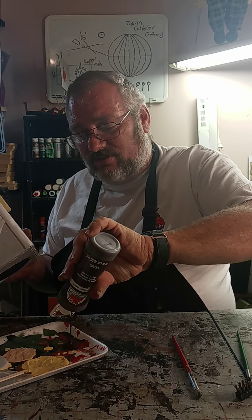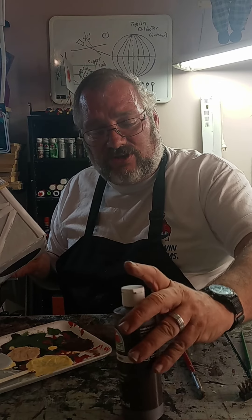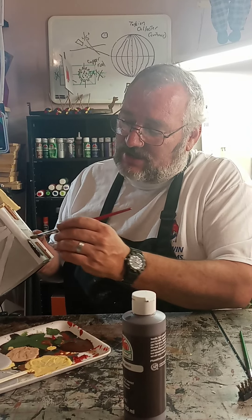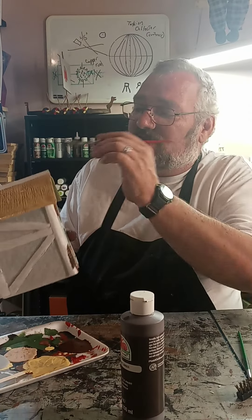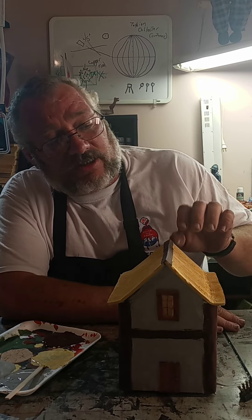I'll get my burnt umber out — it's a really, really dark brown but it looks really good for wood purposes. I'll put that on there and let you see exactly what it looks like. See how well that looks for wood there. So I'm going to do all of these and the top there.